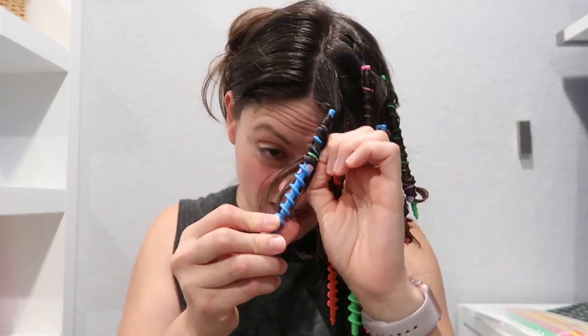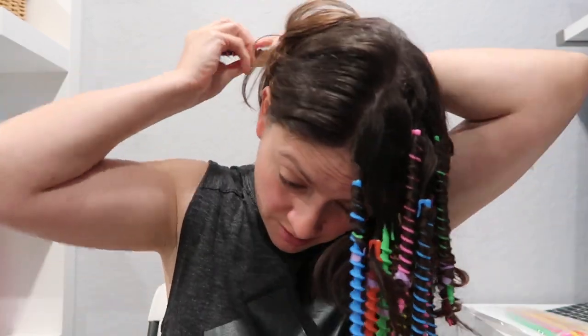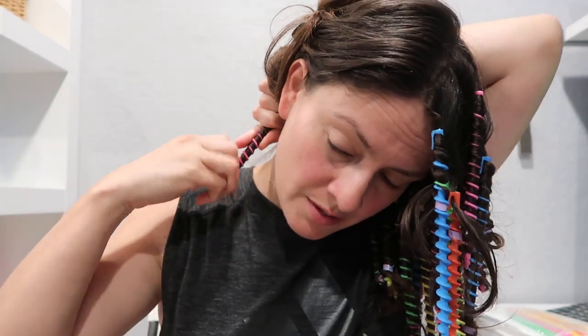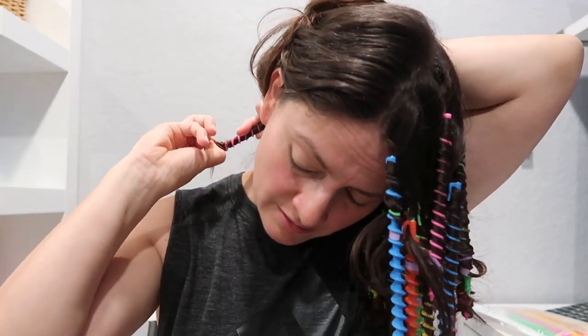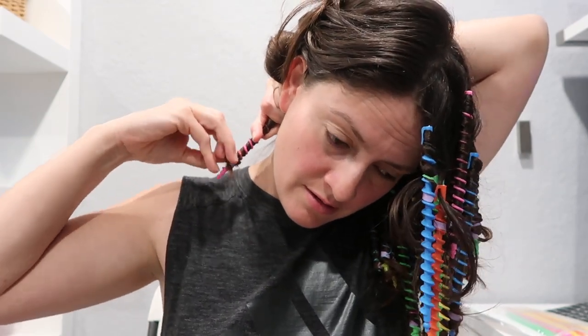Okay, we're going to take this off and let's see the results. It looks like some are already falling out. The reason I'm taking it off in less than an hour is because I have to give my kids a bath and I know they're going to throw water on my hair. So let's get started on removing this — we'll start on the back, though that's going to be hard because I put a hair tie at the end.